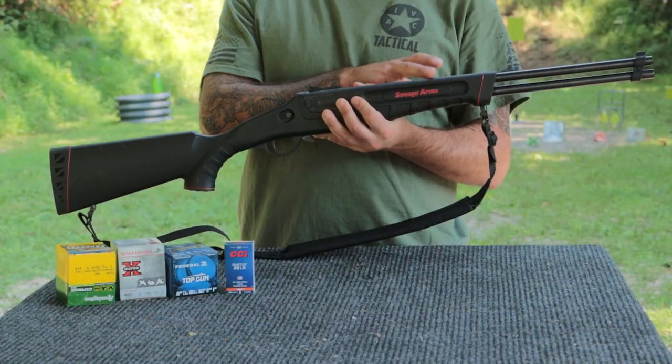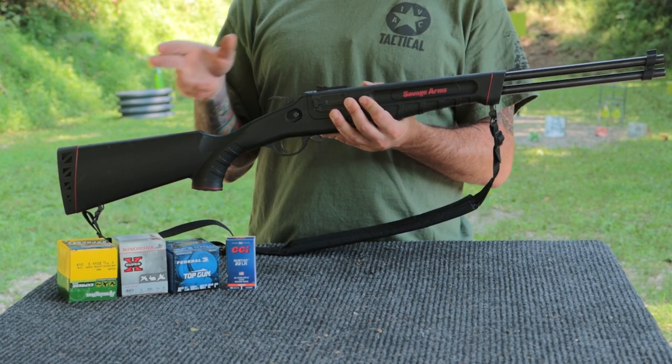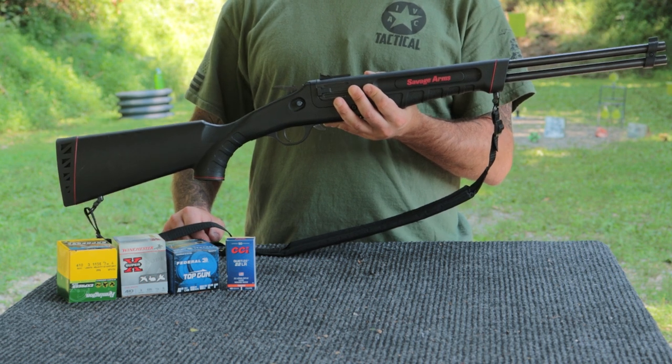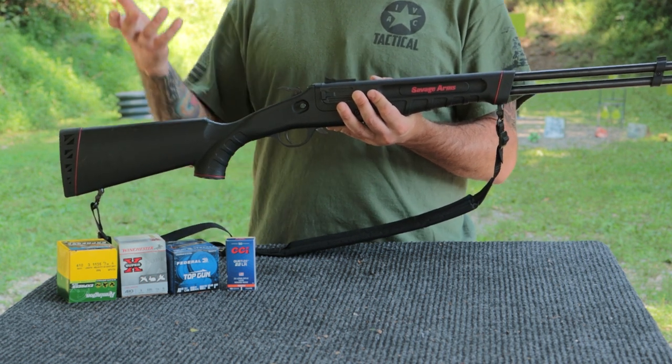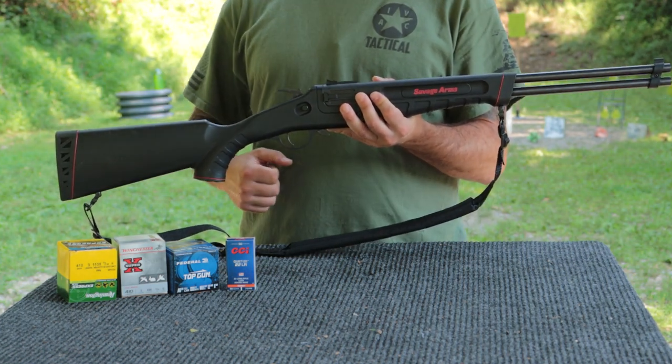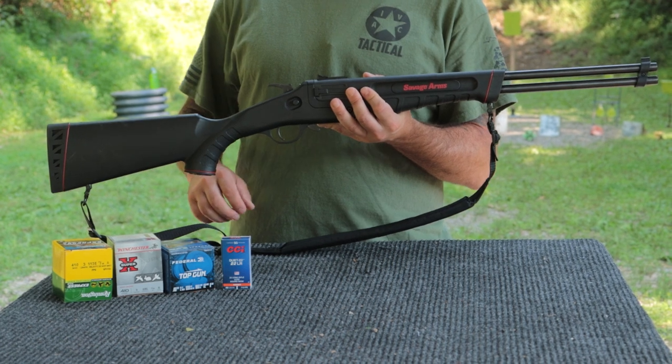So with the numbers, we do have dual 20-inch barrels on this firearm. We have an overall length of 35.75 inches and a weight of 6.1 pounds unloaded. Throwing a .22 shell and a .410 shell in isn't really going to add a lot of weight to this firearm.